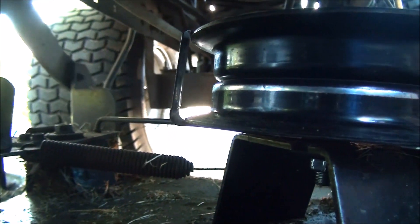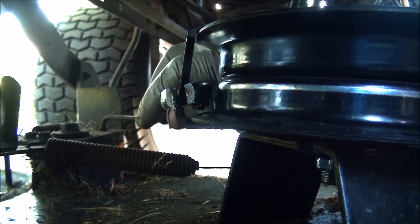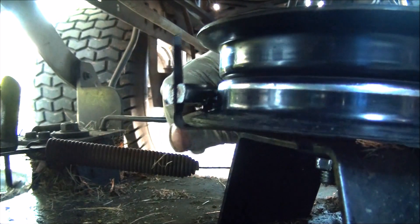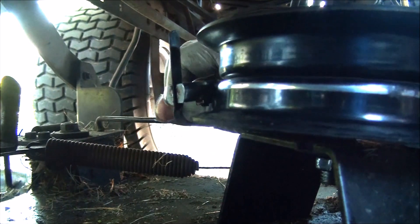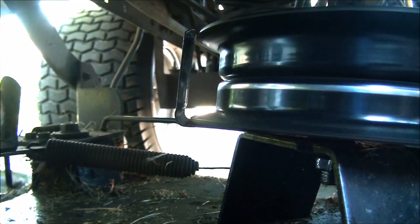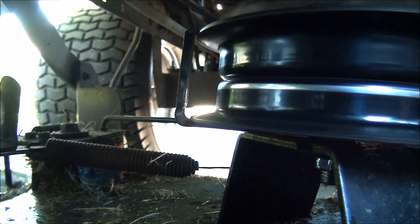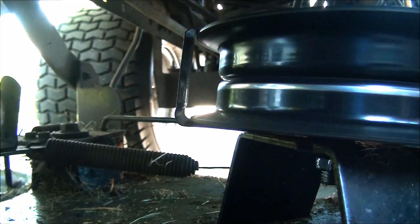I'm going to grab a pair of pliers. Don't get too crazy or I'll have to take it apart again. There we go — that's how you want it. You can hear when it's rubbing. Nice and clear — that's what we want.